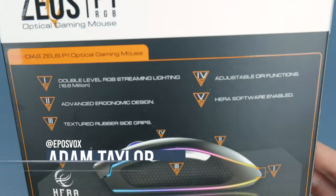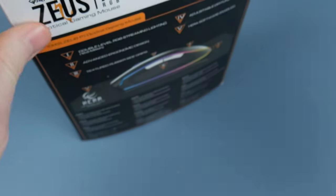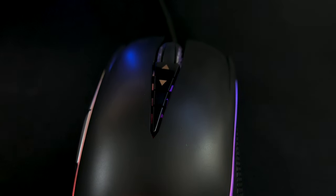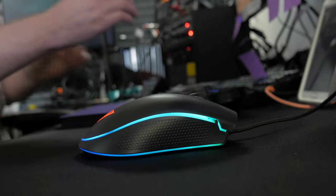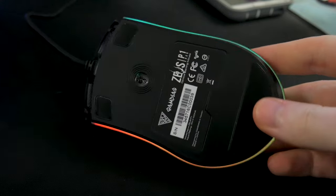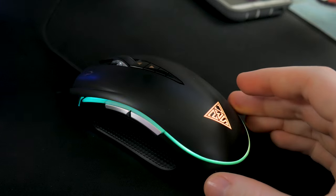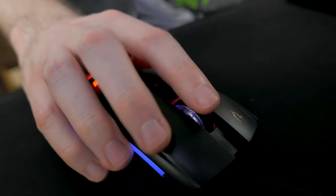They advertise eight programmable keys, but this includes the left, right, and middle mouse clicks, so keep that in mind. The mouse features a matte coating on the main part with some textured, rubbery gripping on the sides that I very much appreciate. The mouse feet glide just fine on my Myonix desk mat. I do want to point out that this is a very light mouse. I know a lot of people prefer this, especially for competitive games, but I've seen lots of complaints about heavy mice in my past reviews, and this one is just too light for me.